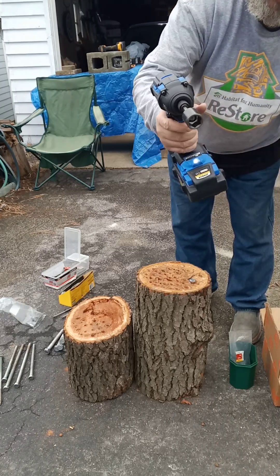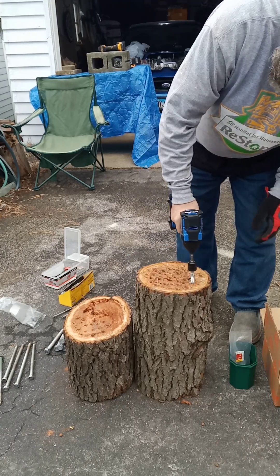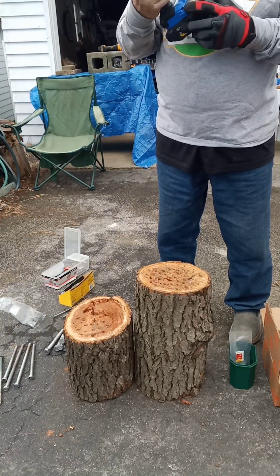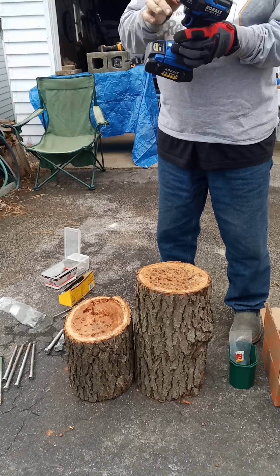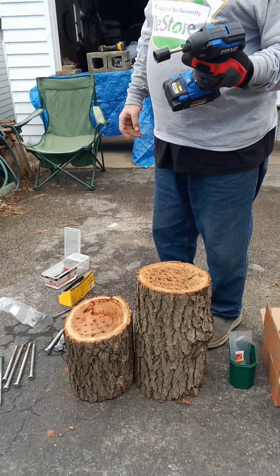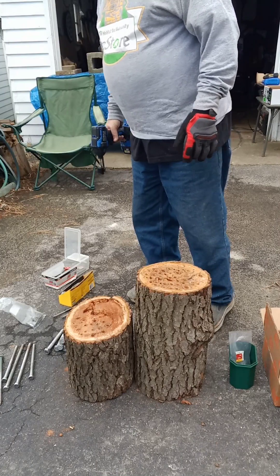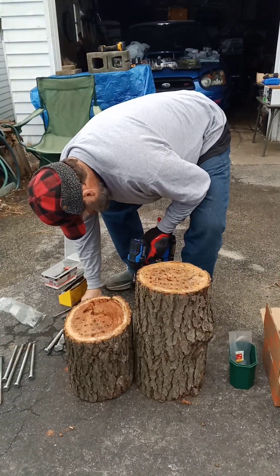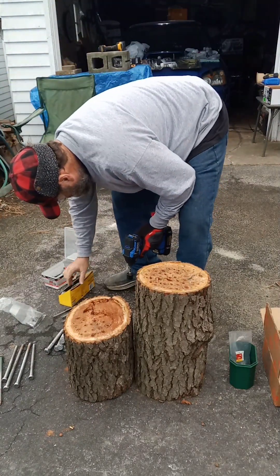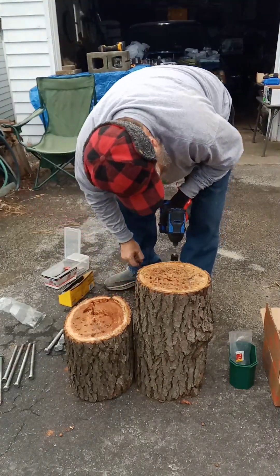I see grease coming out already, I smell it too — it's starting to ooze out just a little bit. This is the best impact driver that Cobalt makes, without a doubt — not that other one, oh my god. I'm not even going to bother driving these little timber locks or ledger locks — they're a waste of space.